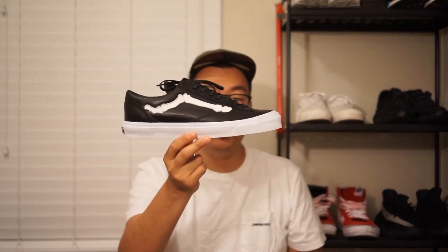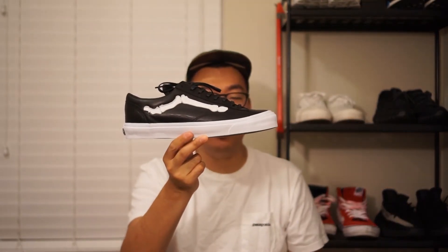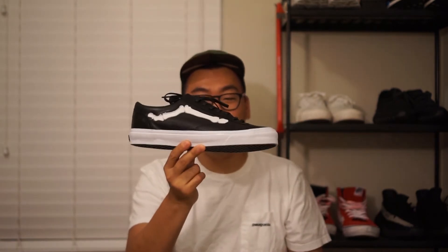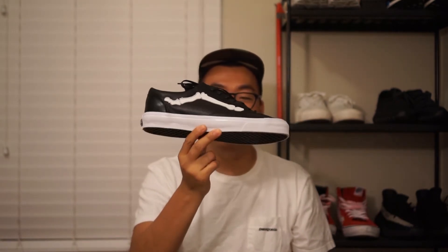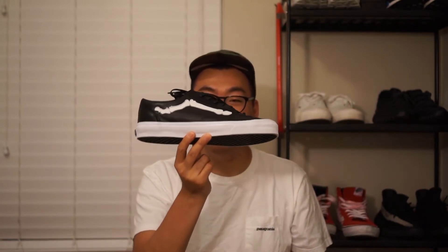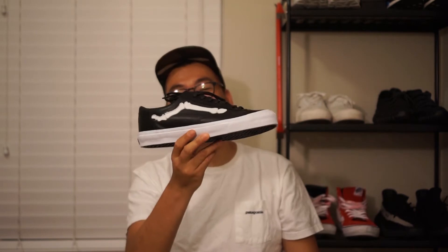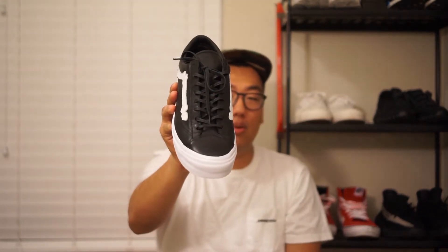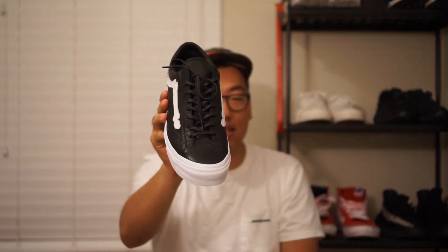Moving down, you get kind of like the hallmark design feature of this shoe — the jazz stripe that is in the shape of a bone. Super, super dope. Pretty much like 80% of the reason I bought this shoe is just because of this bone jazz stripe. I think it's probably the coolest thing ever. The laces are not just regular laces — they're also black waxed laces. So they kind of have like a little bit of sheen to them, adding to the classiness a little bit.